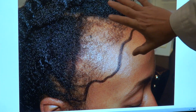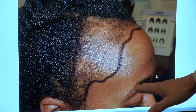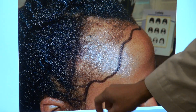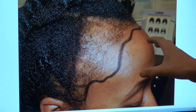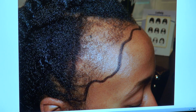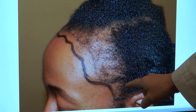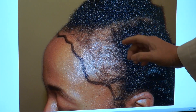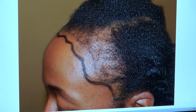We shaved down the baby hair and filled in all the way down. We brought in her temple and built her sideburn as well, with a lot of fine detail on this side too. We brought in the temple, lowered and filled in the sideburn, and lowered the hairline to ensure proper proportions both vertically and horizontally.